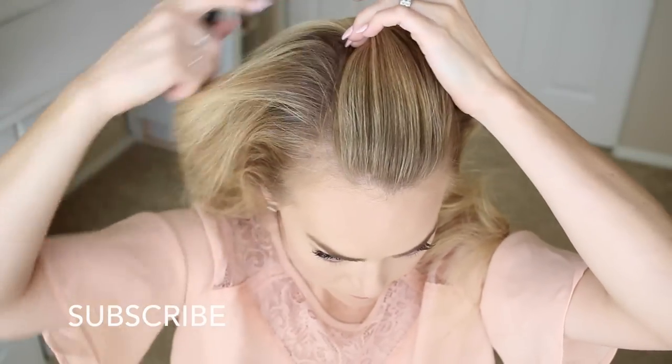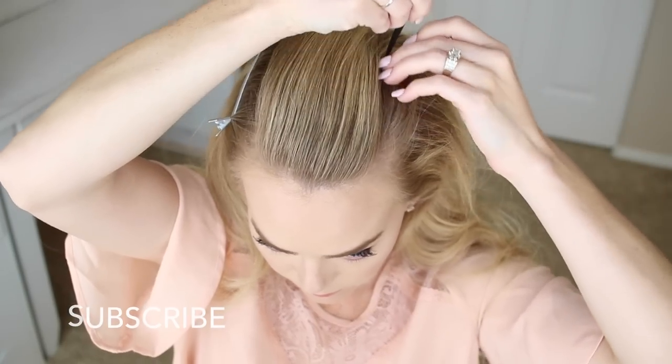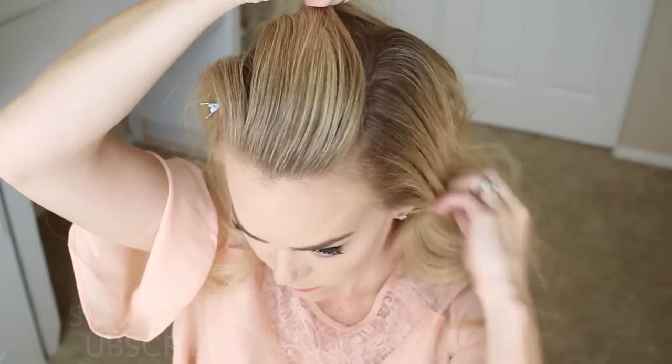To start, begin by creating a part on the left side of the head and clip down the bottom hair. Then create a similar part on the right side and clip down the bottom hair on this side as well.